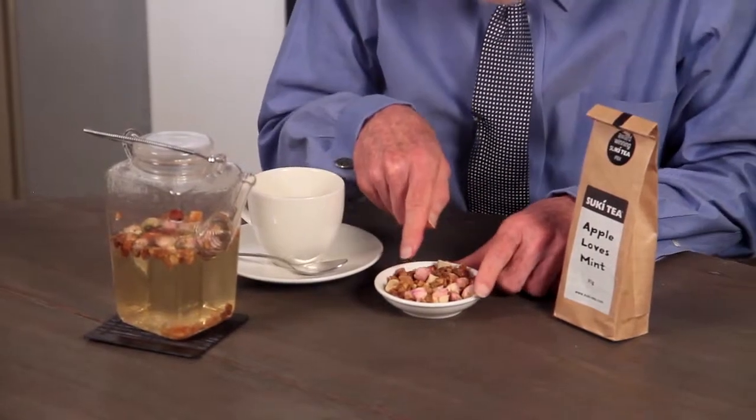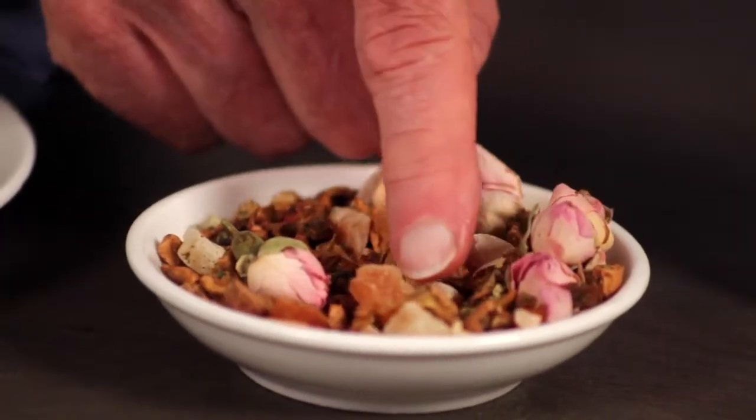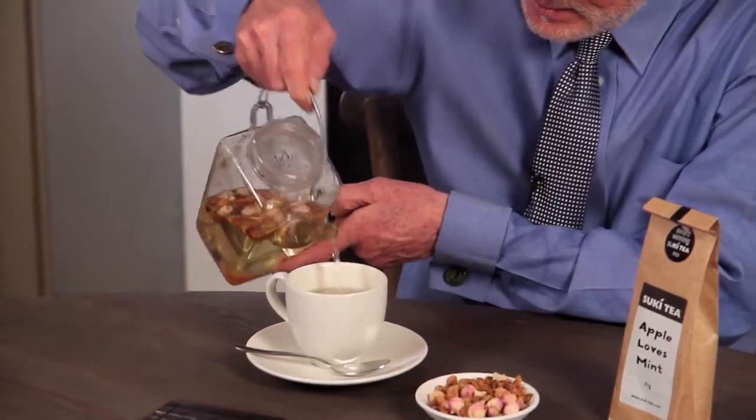This is what it looks like, and you can see that as well as the whole rosebuds, there are actually pieces of papaya too, and that smooths the flavour even more. So, as I said — glass teapot. Apple Loves Mint. It's actually quite romantic.